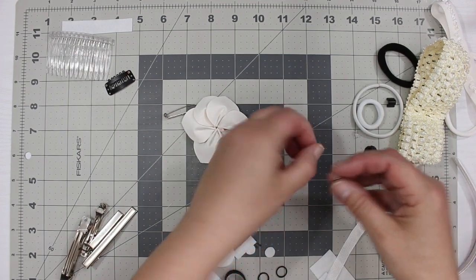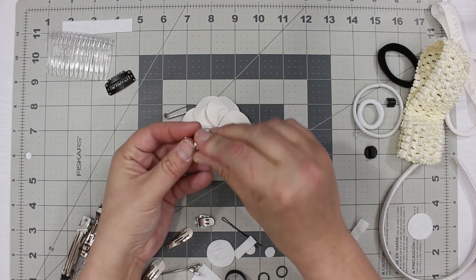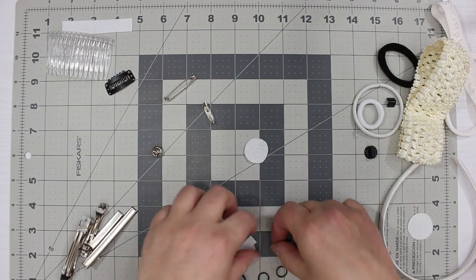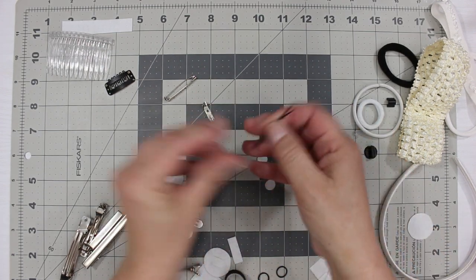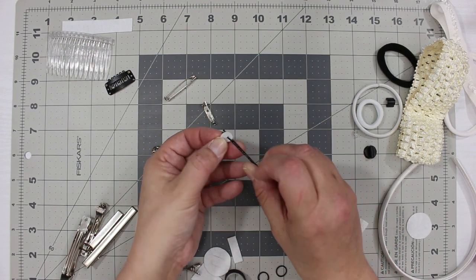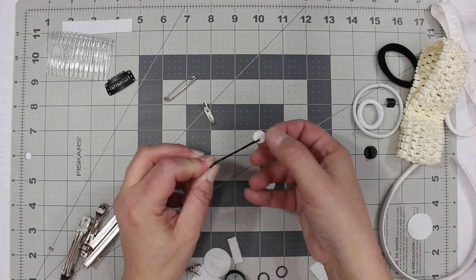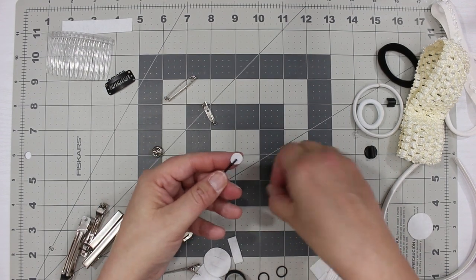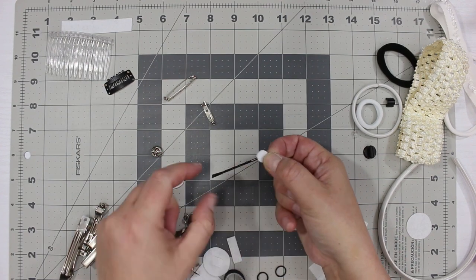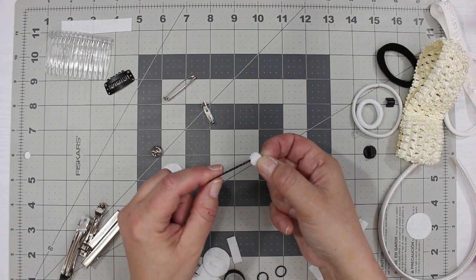We also forgot about bobby pins. If you want to add little flowers or embellishments to a bobby pin, the best way I've found is to fold a piece of felt in half, cut a small hole in the center, fit the bobby pin through that hole and pull it to the end, then secure it by putting another piece of felt on top. Then you can glue your embellishment on.